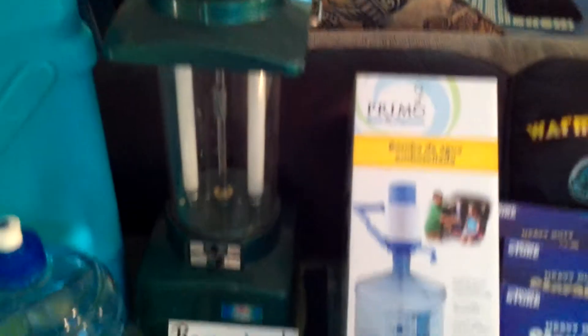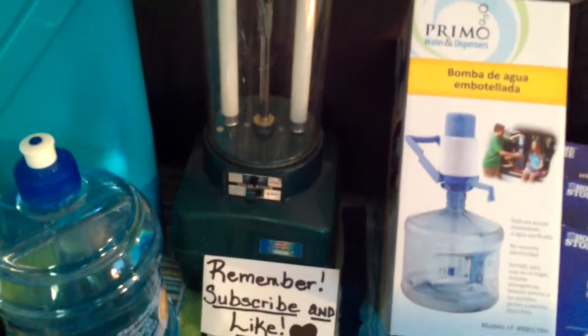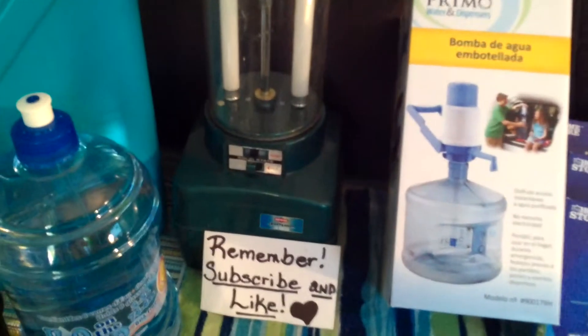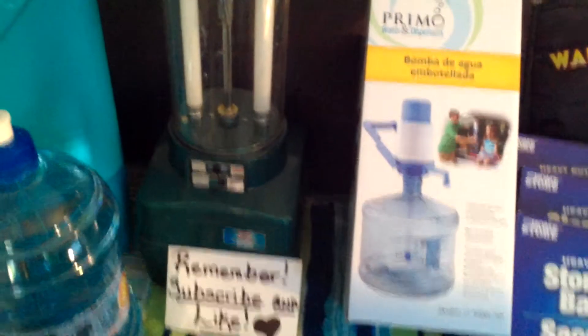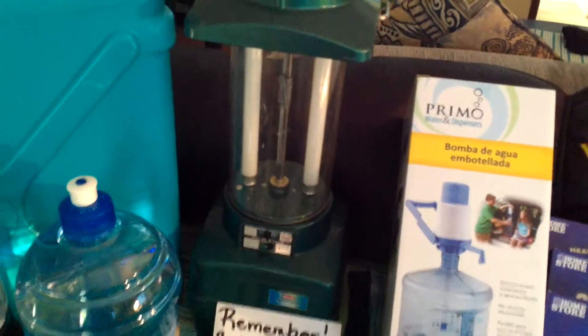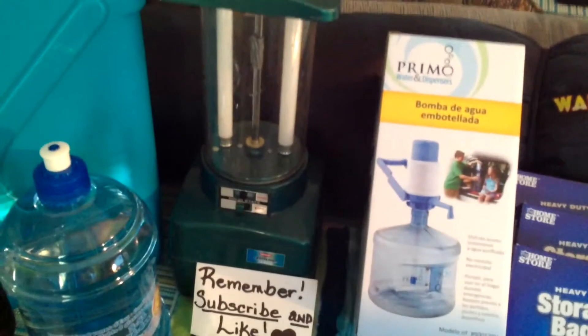I found this little lantern also while walking in a flea market yesterday. It's a Coleman and it's battery operated — it was only $5. I thought it only took one of the big batteries from the bottom, but it actually takes six-volt batteries. So that's going to be kind of expensive since they range anywhere from $3 or $4 to $9 a piece. But it'll be convenient when I want to have it, so I think that's going to be okay.